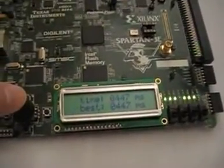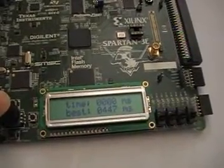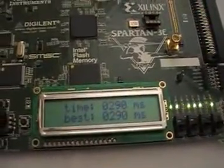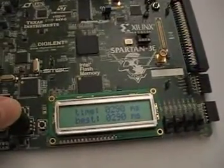Let's try that one more time — try to look at it a little more carefully. 290 milliseconds. Looks like that's the best one so far. Let me try running this out a little bit longer.